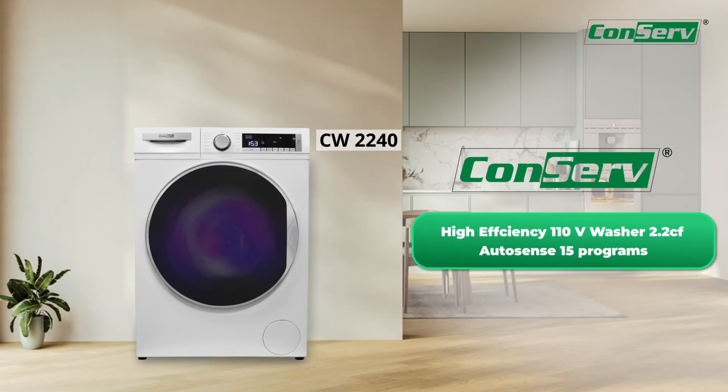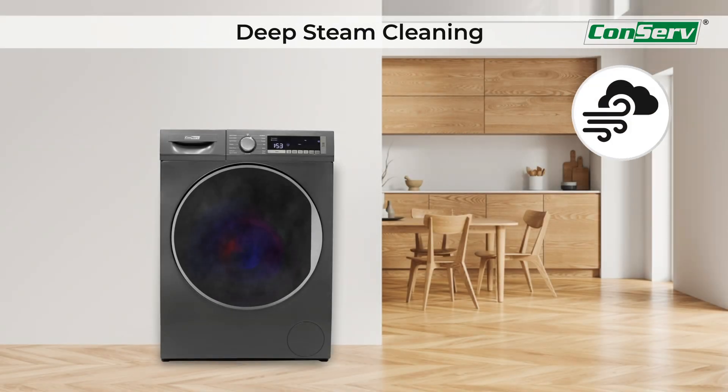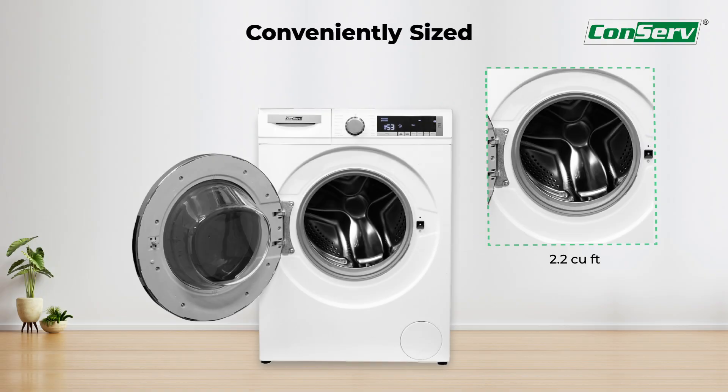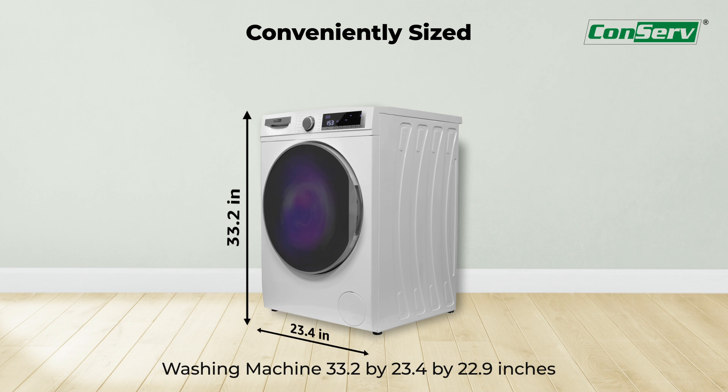Introducing the all-new Conserve CW2240 washer, your ideal laundry companion. Achieve a deeper clean with an advanced built-in steamer to remove tough stains and dirt. It has an impressive 2.2 cubic feet capacity and measures 33.2 by 23.4 by 22.9 inches.